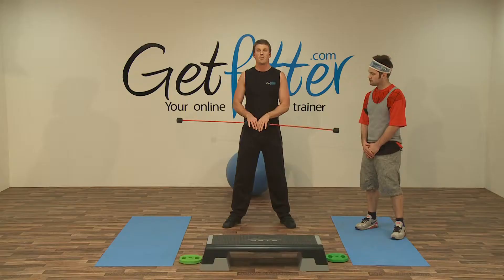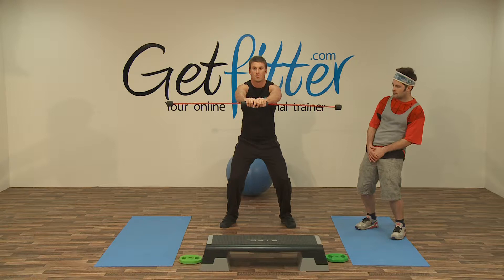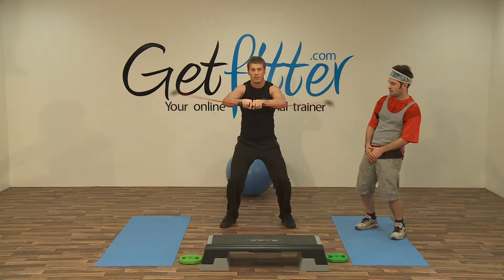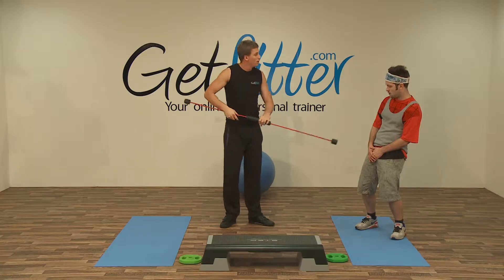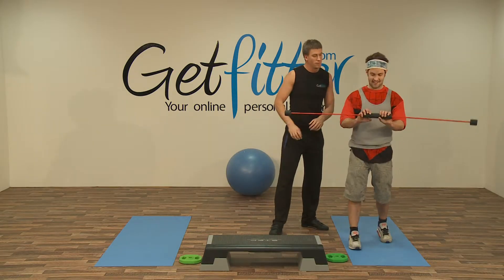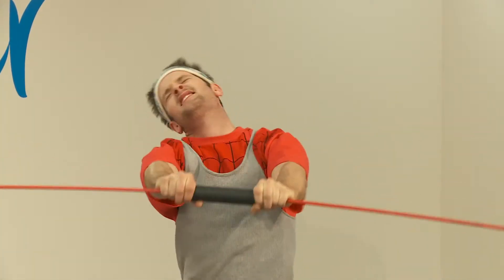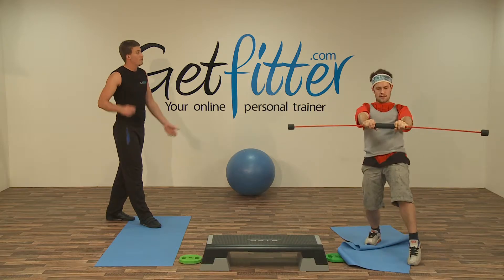Okay guys, if you'd like to grab your flexi bars, we're going to go into a forward flex position, so sink down into the squat and we're going to flex forward. Breathing nice and naturally, taking your time. That's great. Okay, Jarvis? Yeah. Great. All right, so if you grab the bar, and relax.